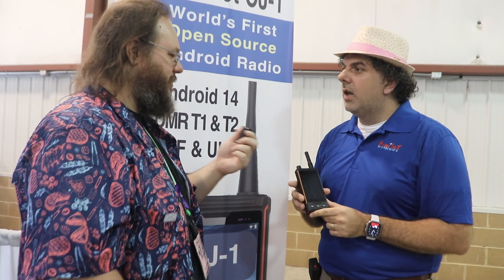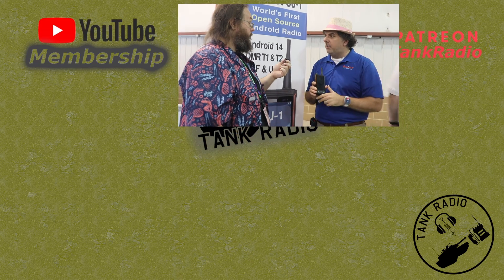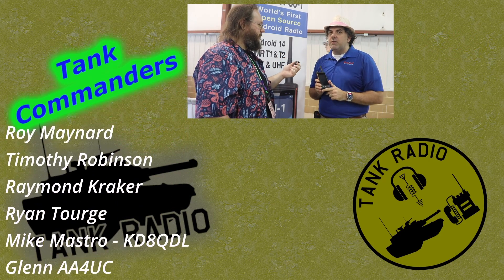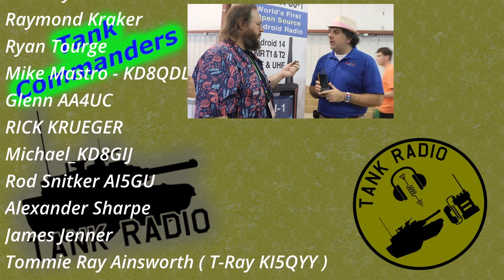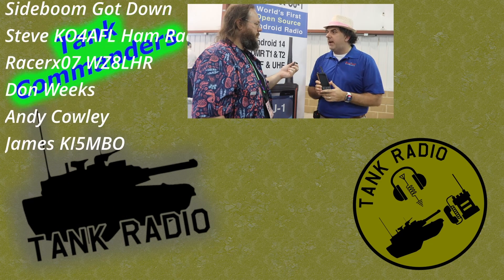How many watts? Five watts on VHF and UHF. Do you have a timetable you want to share? They are taking pre-orders for this radio today at Gigaparts. The GSM certificate is scheduled to be complete June 1st, and we are expecting the radios to ship by June 15th.